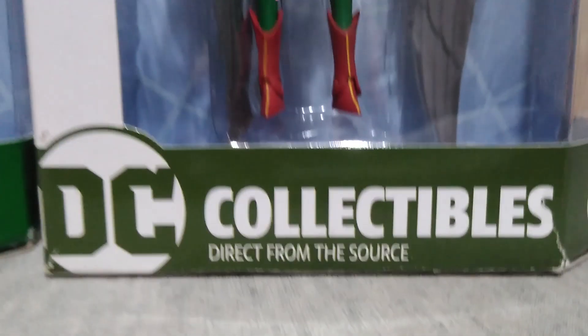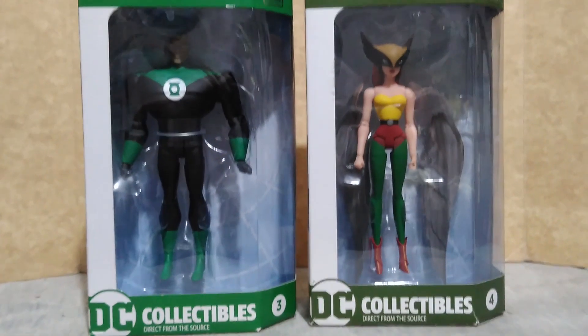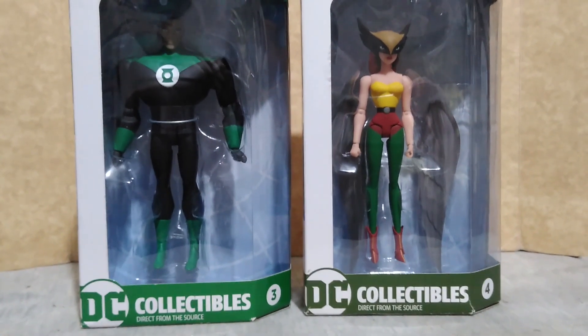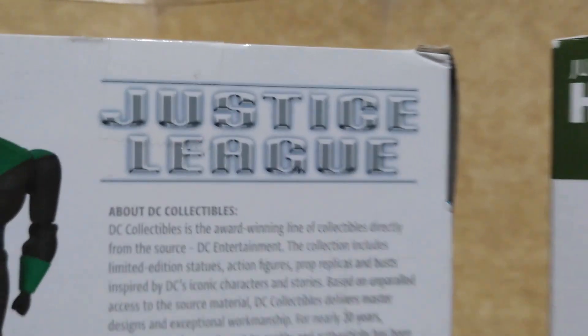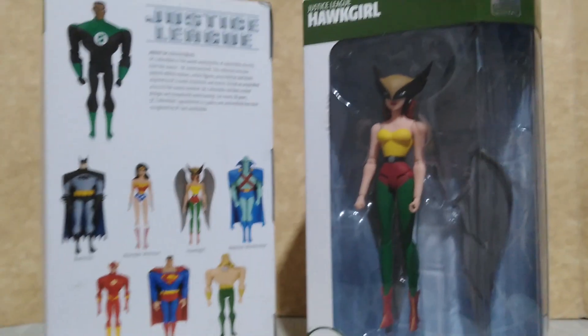Hey Collectors, here is a look at Green Lantern and Hawk Girl from the Justice League Animated Series by DC Collectibles, and a shoutout to Kevin for helping me get these two figures. This set was released late 2019 and during the pandemic 2020.